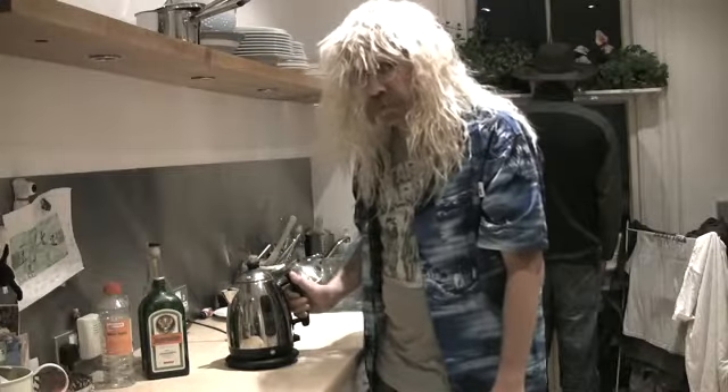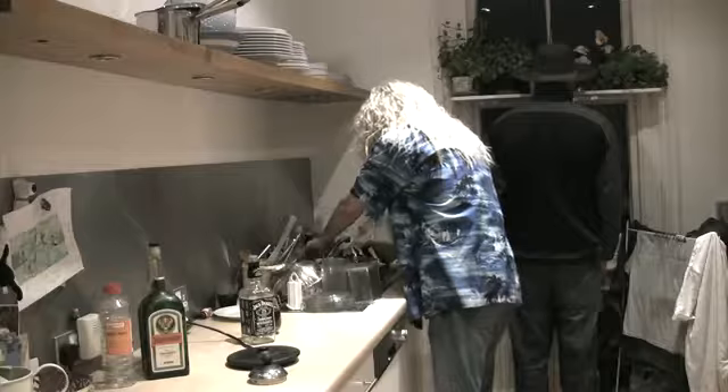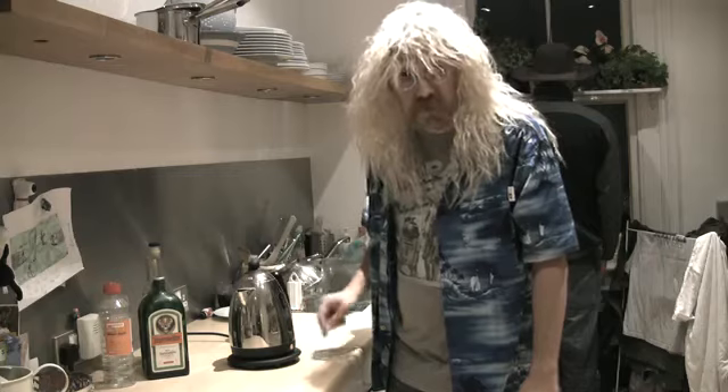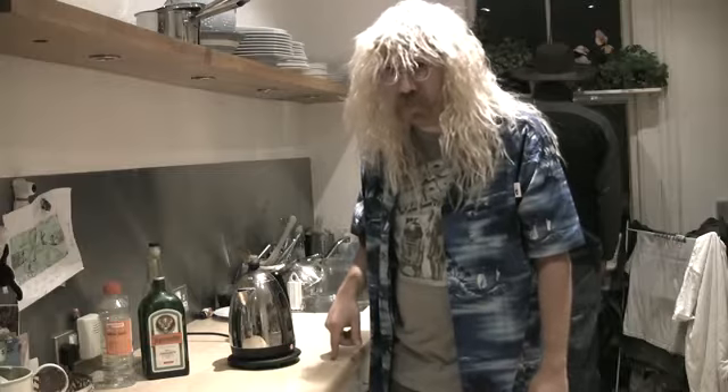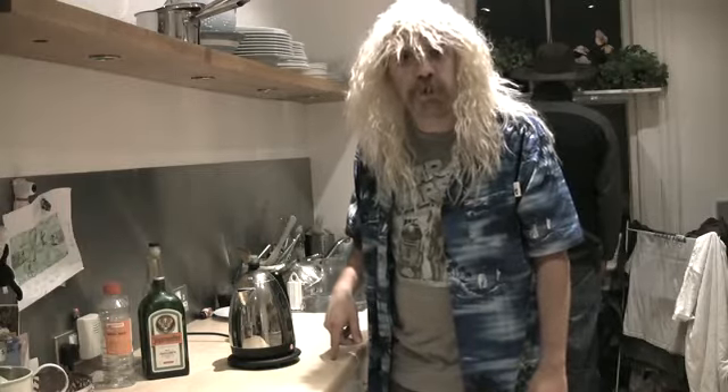The first thing we need to do is to fill our kettle with water. Once your kettle is filled with water it's time to turn the little feather on. Now you must wait 3 to 5 minutes for the kettle to boil. I suggest during this time you find something interesting to do.